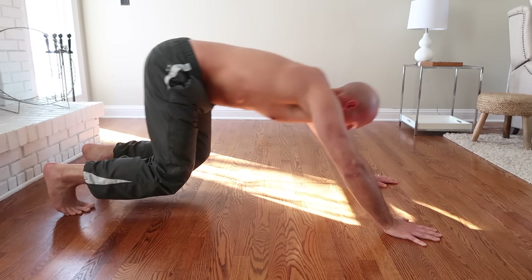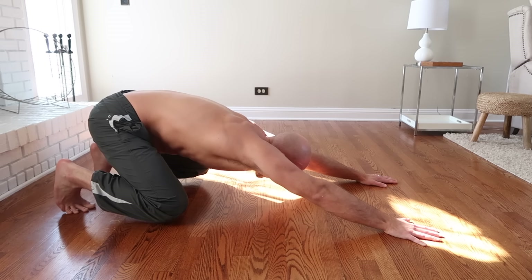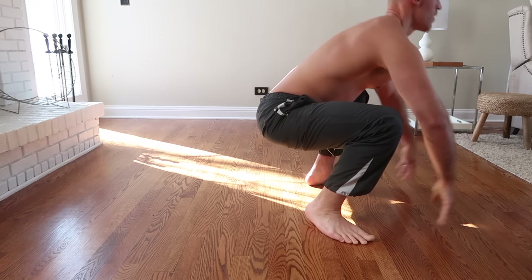In this forward reaching position it's reminiscent of a planche lean, because your shoulders are leaning out in front of your hands. This puts a lot of load and stress on the wrists and shoulders, so if it's difficult at first don't worry — you will get used to it as you practice and build strength. Next we'll look at a different unload exercise.